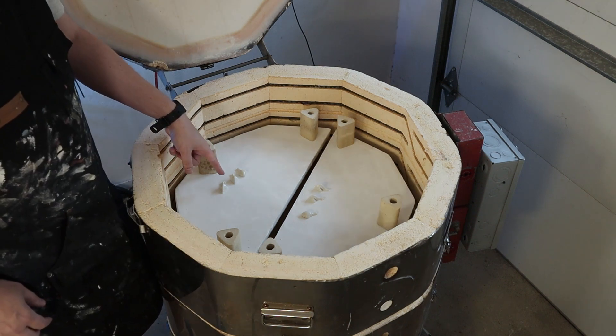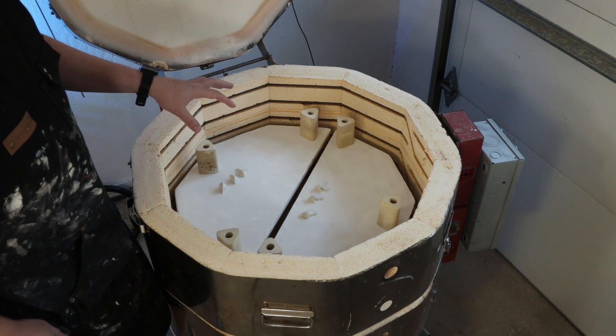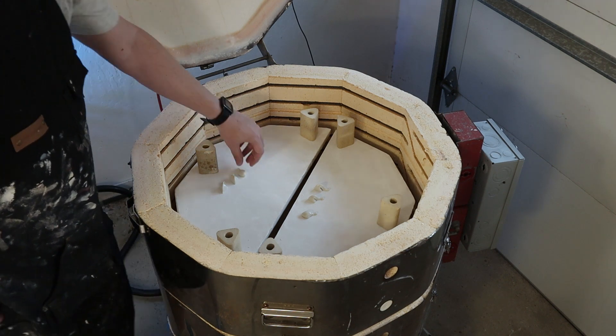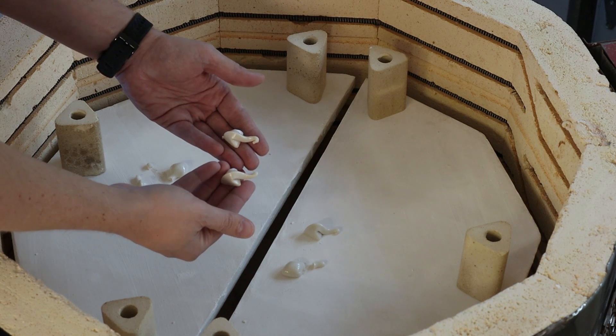I put in my cones from the previous attempt as well. I was curious to see if they would work or not — they'd already been fired to a lower temperature and lost their color, and they hadn't bent at all. So I wanted to put them in and see if they would work. It seems the answer is yes. These look exactly the same. So here are the two cone sevens that were on this top shelf.